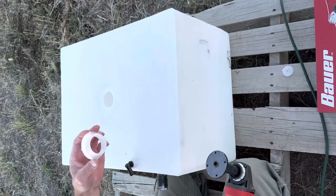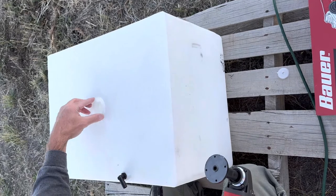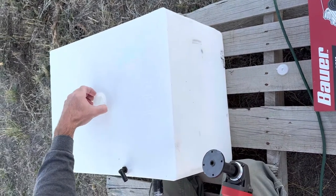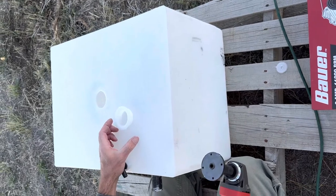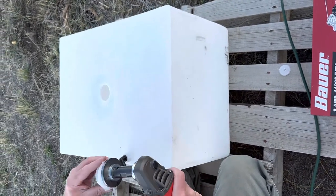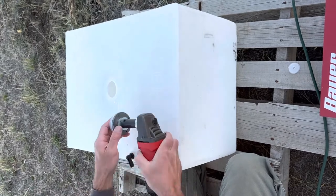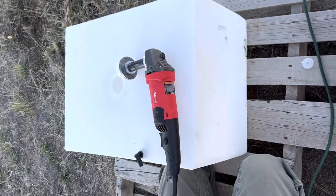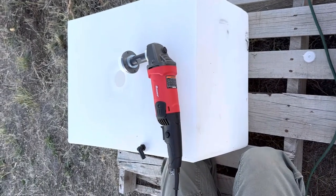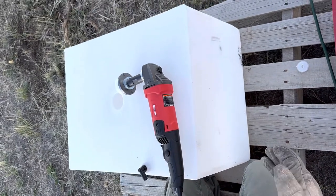I got the fitting on the internet and it fits in the hole pretty snug — it doesn't have a lot of play in it, which is what you want. I'll go ahead and plug it in and put my gloves on. If it's successful you can watch this video on YouTube, and if not, well, nobody will ever hear me talking. Here goes.